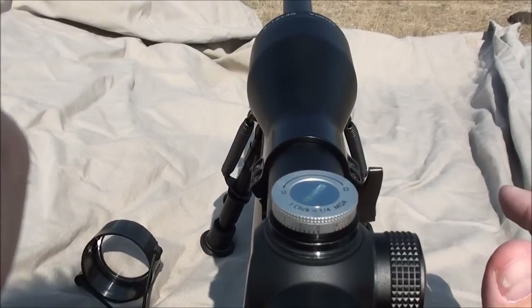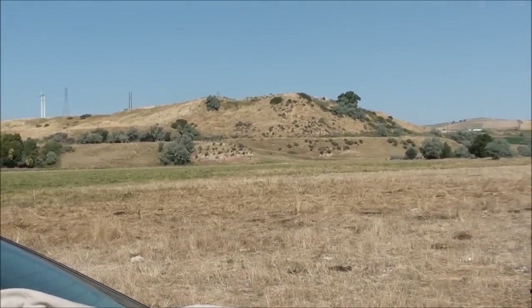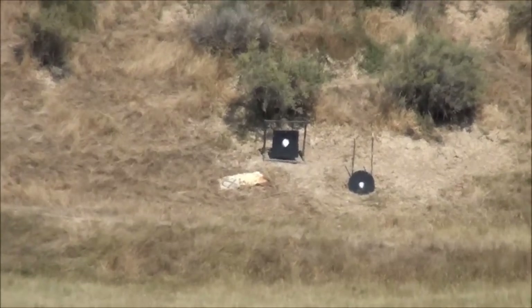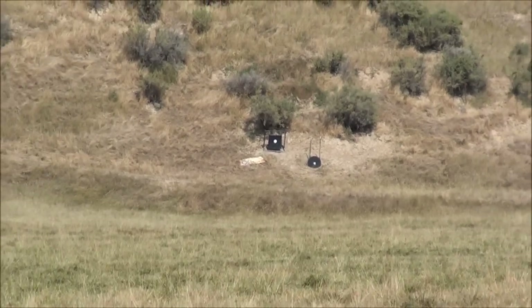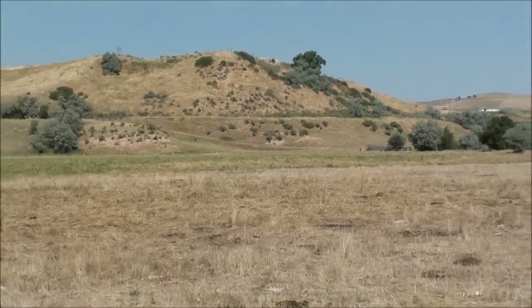We don't have any wind today, very nominal, which is perfect. We're going to be shooting downrange at the gong which is at 400 yards, and I'm going to show you that on the Leica 1200 rangefinder. I'm going to actually verify the range on camera with you. So we're going to be shooting this at 400 yards.